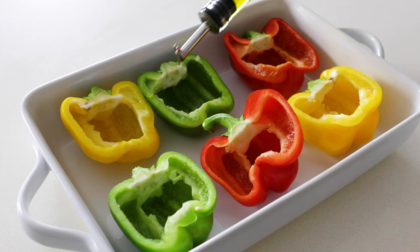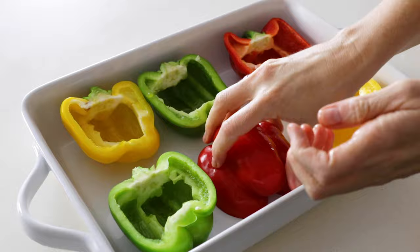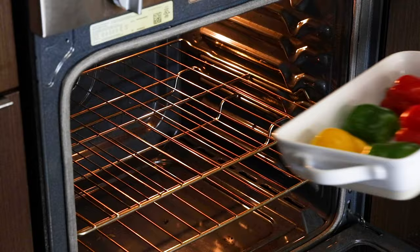Once you've got all your bell peppers sliced and have removed the seeds, drizzle them with a little olive oil and rub them both inside and out. This is where we save time on the recipe — you'll pre-bake the bell peppers for about 15 minutes while simultaneously cooking up the filling. Place them flat side down, which will allow them to steam, similar to how we cook butternut or spaghetti squash, and place them in the oven.